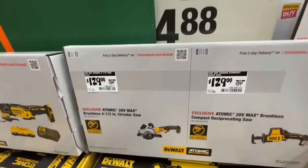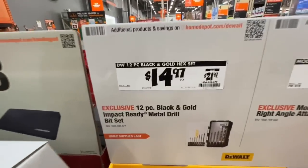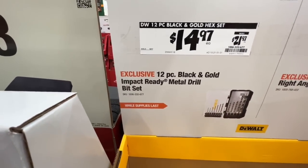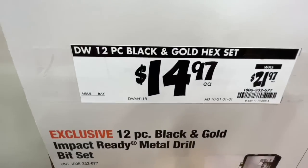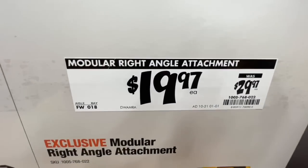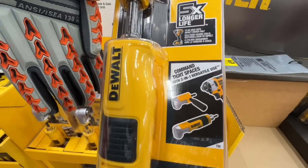Right now they're $129 — still a decent deal. $14.97, down from $21.97, on the 12-piece black and gold impact-ready metal drill bit set. Then $19.97 for the modular right-angle attachment from DeWalt, down from $29.97 — helps you get into tight spaces with two-in-one versatile use.